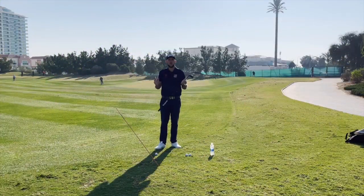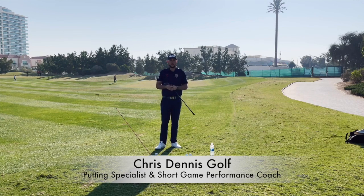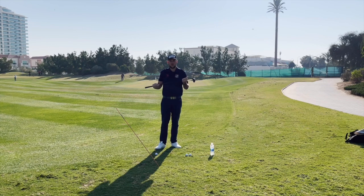Good afternoon guys, welcome back to another Golf in 99 Seconds. We're here again at the L's Club and I'd like to say a big thank you to them and the CH3 Performance Academy for having me out here for some seasonal coaching. Today we're looking at a drill that you can do for your pitching or your chipping.